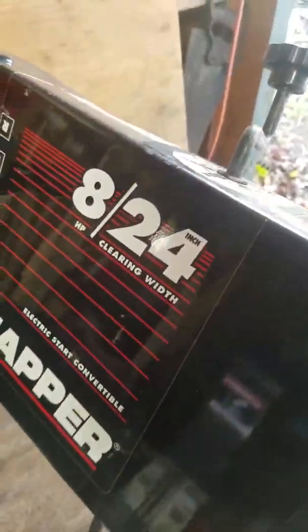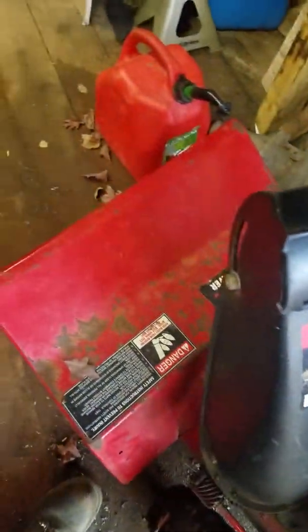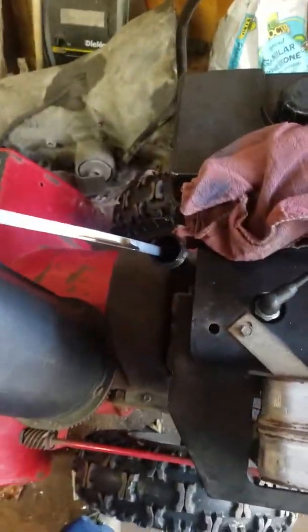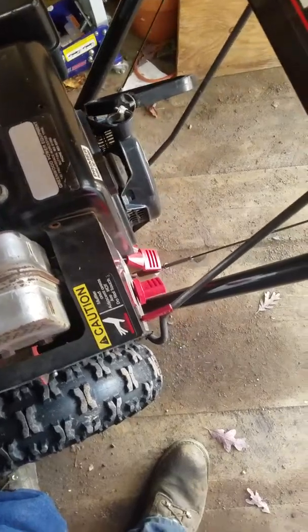This video is on a Snapper snow blower with a Tecumseh engine on it, 24-inch cut. The owner wants me to service it up, get it ready and going — it's been sitting for a couple years. The oil is nice and dark so that needs to be changed. I'm going to pull the carburetor off and clean that first.